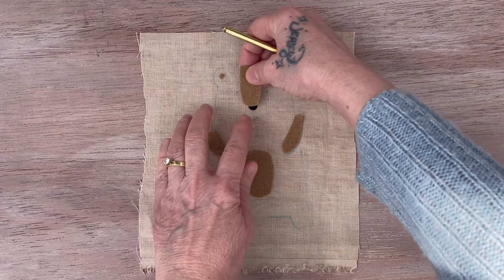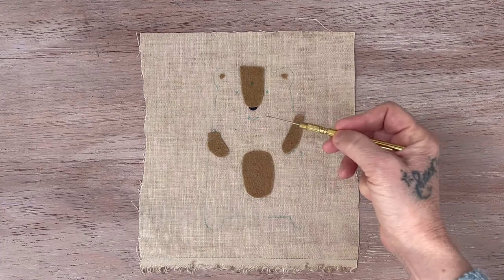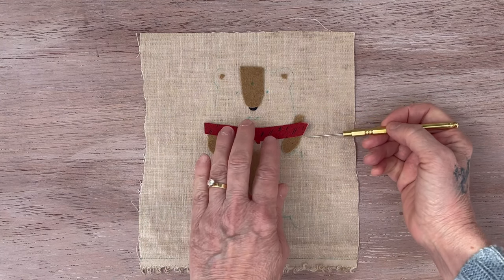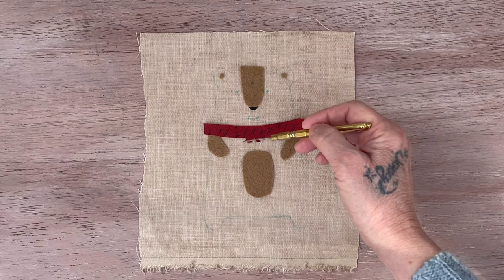Once all that is sewed on, you'll take your paper off the back. You'll sew that on, and you want them if you can to overlap the outside edge so you know you have it. Then if you're going to do the iron-on scarf, you would place that on now and then sew this on and this on.